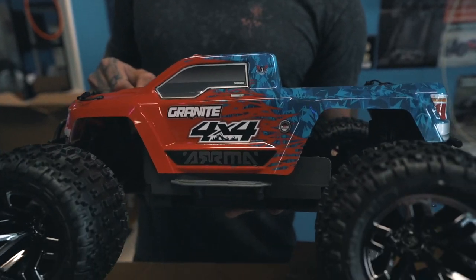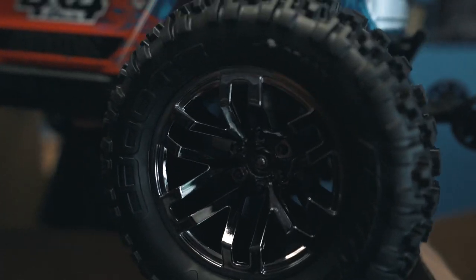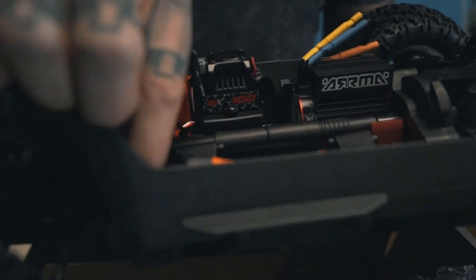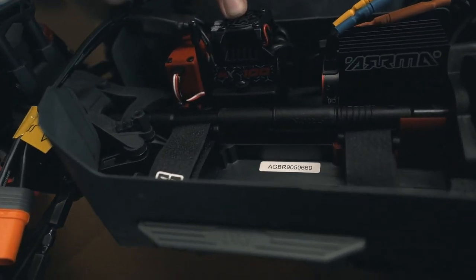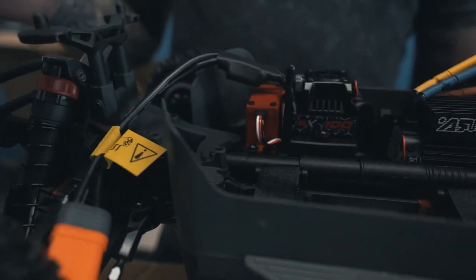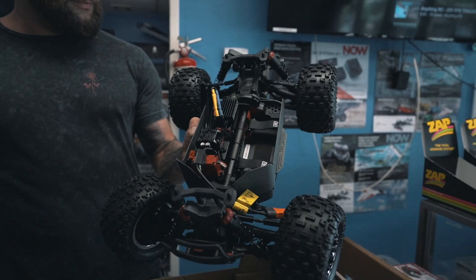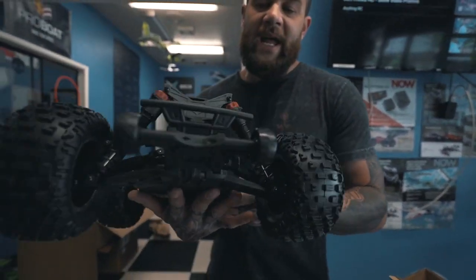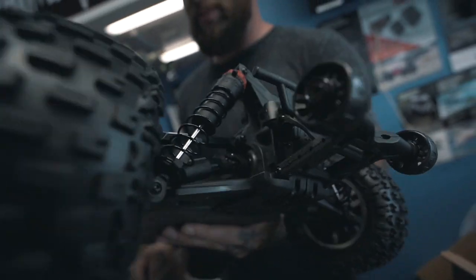Let's see what comes under the hood here. We have our ECI connector, our steering servo, brushless ESC, and our brushless motor. And that's your 4x4 Granite. The wheelie bar on the back is really nice — on 3S, you know this thing's going to be doing some wheelies.